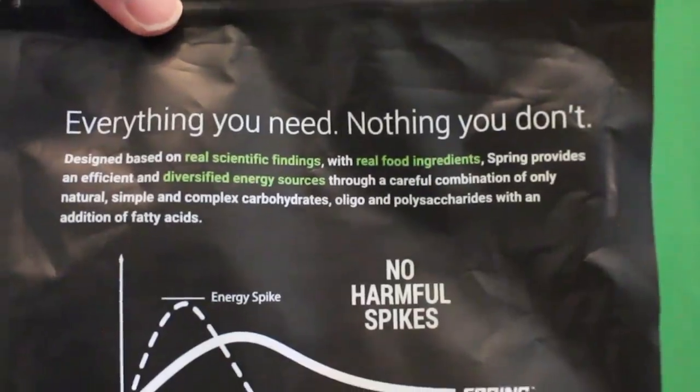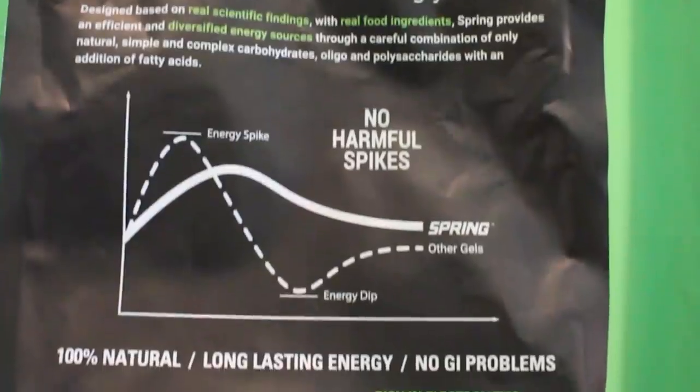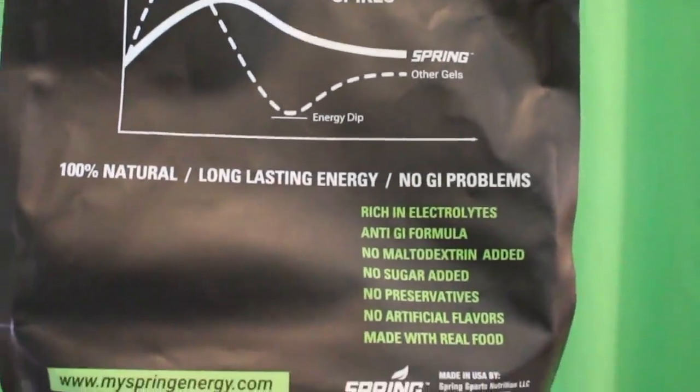The whole thing with Spring Energy is no harmful artificial maltodextrin spikes — it comes from whole food sources like fruits, nuts, and rice, with lots of antioxidants and superfood ingredients. Variety is the spice of life. Your stomach may tolerate different things at different times, so try these in training first on hard workouts and long runs before race day.